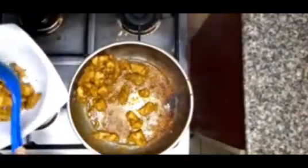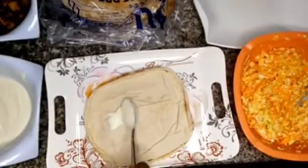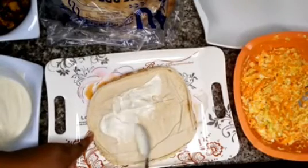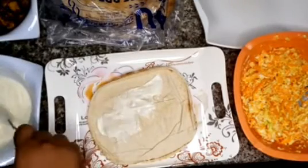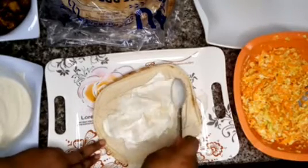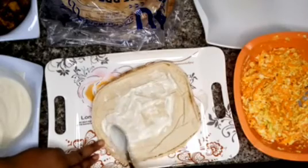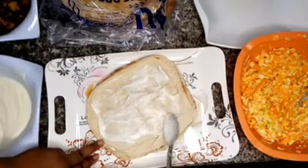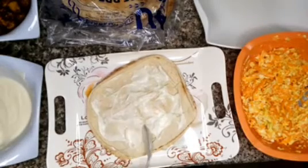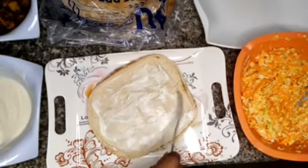Now it's time to dress the flatbread. In goes our mayonnaise and lemon mix — remember the one we made in the beginning. We spread it all over the flatbread. This is going to be the base for what we are making.